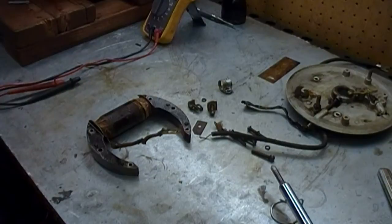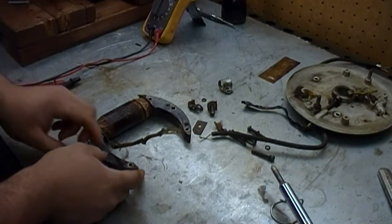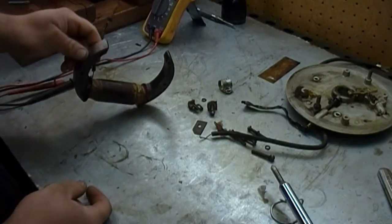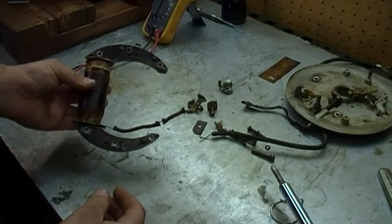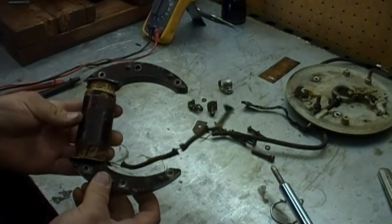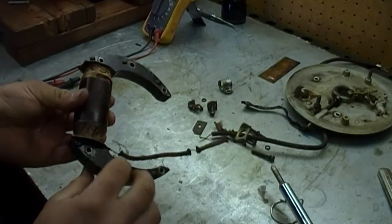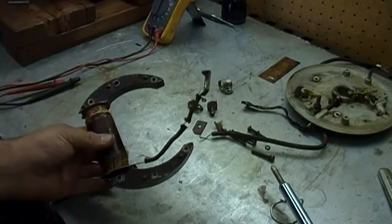We're going to get working on this Briggs & Stratton Model F first. One of the biggest challenges with this engine is going to be the magneto. I mentioned in a previous video that the magneto had an open secondary winding, which was causing very, very weak spark, if any spark at all. I have a horseshoe magneto here. Took it off the back plate, and I started to remove the external friction tape, cloth tape insulation, to try to identify where the break is in the winding.